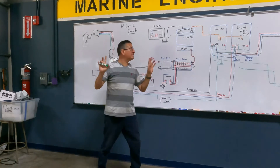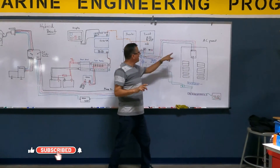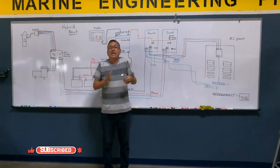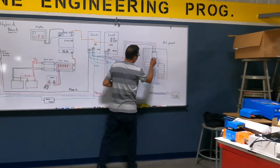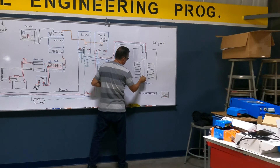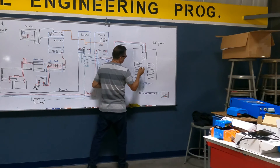Now I have two phases — one phase coming from this inverter, and the second phase coming from the second inverter. The rest is easy: I provide power to the first breaker and connect the phases accordingly.